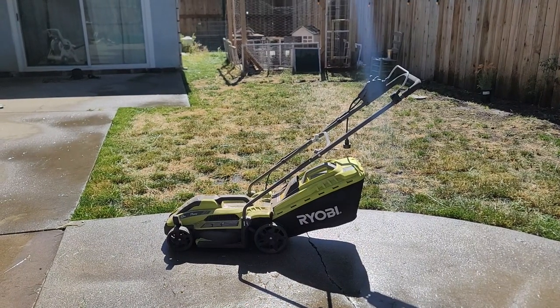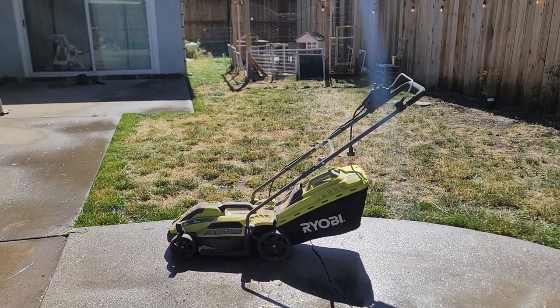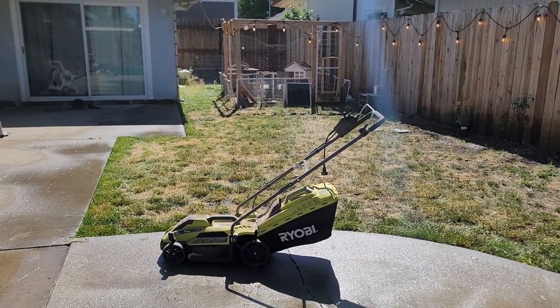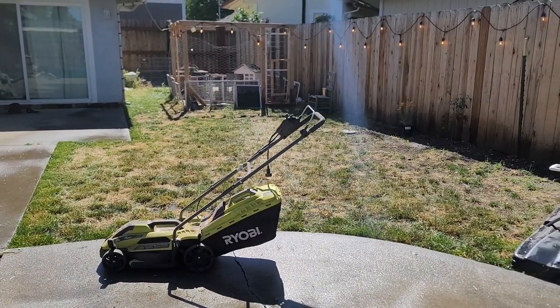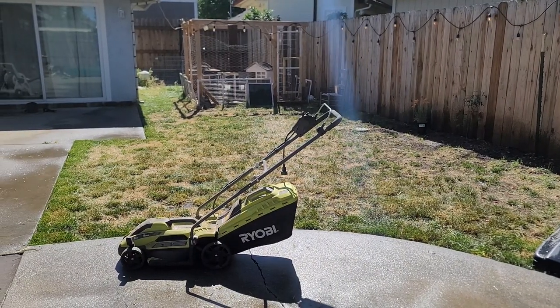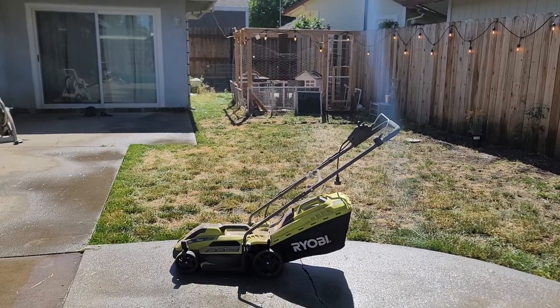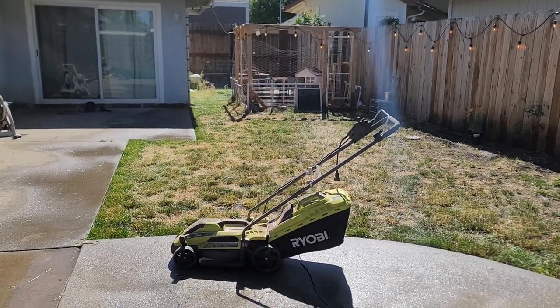There is the final deal right there. The RYOBI did win this round. It took about half an hour to get things all tidied up with my weed eater and whatnot. But I didn't have to pay for any gas. I've had this thing for about nine months now, and other than untangling the 100-foot cord every now and then, it's been good to go. Thanks for watching everybody, and as always, I'm going to see you in the next video.